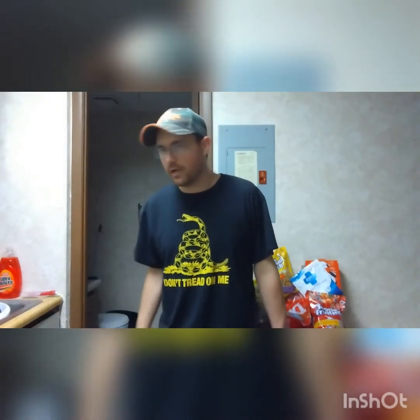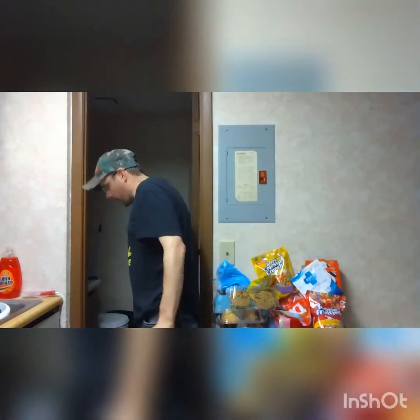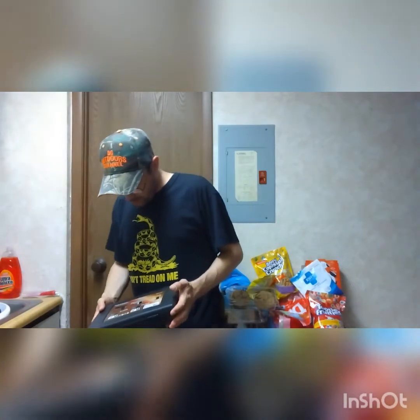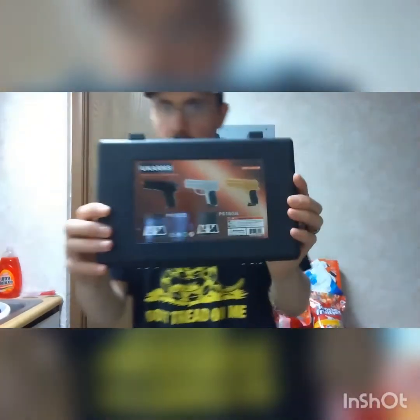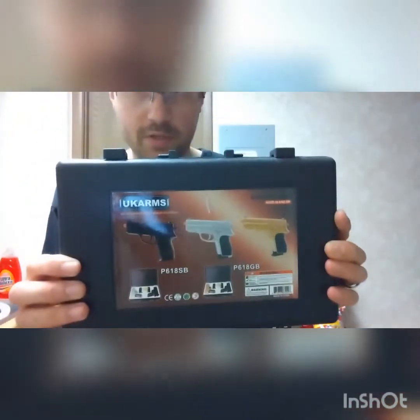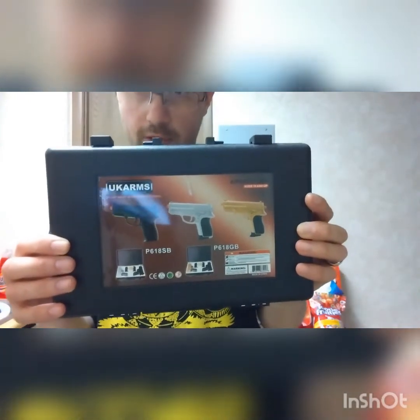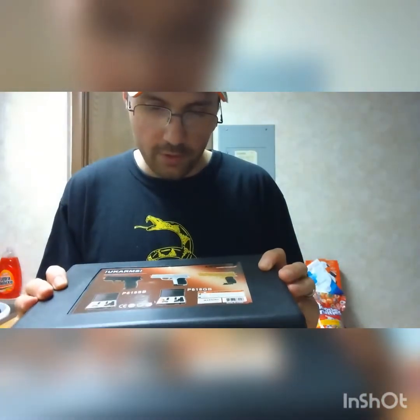Hey y'all, welcome back to the DG Outdoors channel. Today I have another airsoft video for you guys from inside. It's been raining all day, we went to a flea market, and I picked up another cheap set of airsoft pistols. These are by UK Arms, probably the cheapest made airsoft pistols you can get.